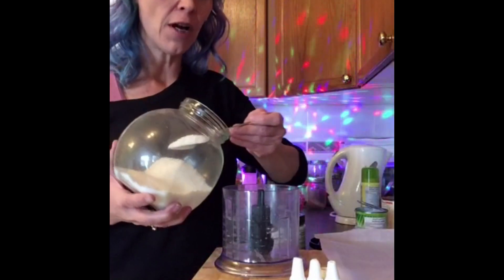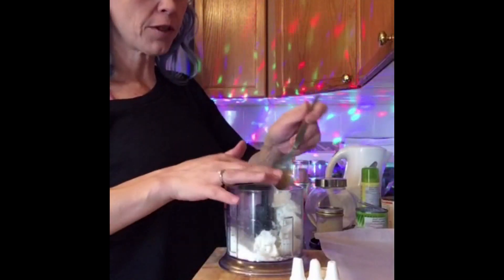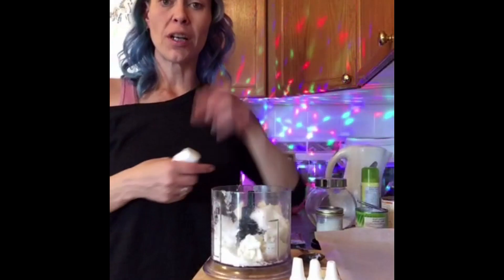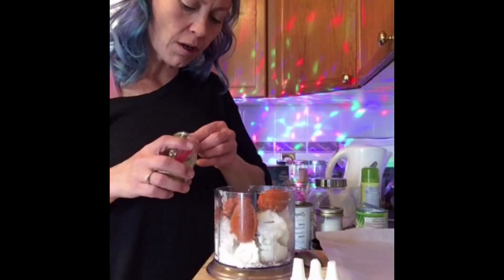Four tablespoons of unsweetened shredded coconut, four tablespoons of the coconut manna, four tablespoons of coconut oil, a little bit of sweetener because we're going to add pumpkin, and four tablespoons of pumpkin puree.